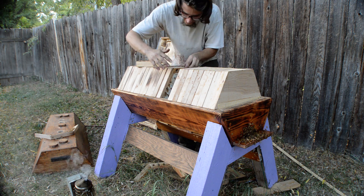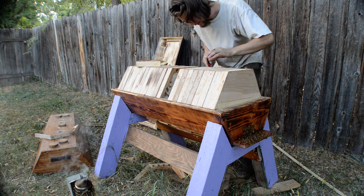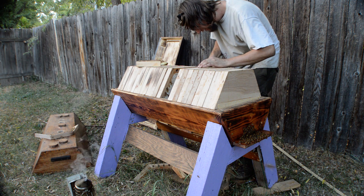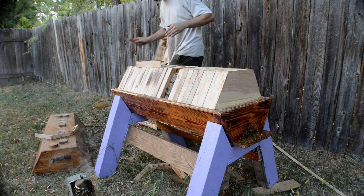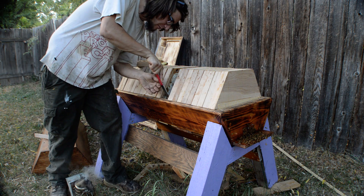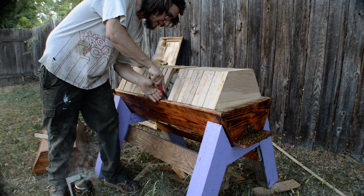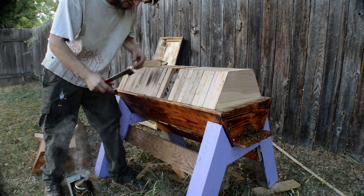Yeah, I think it hadn't been inspected in a while. First step is to scrape the sides — I didn't see that it was attached to the walls, but it clearly was. That was really my fault that comb got hurt, which really sucks. But we got another couple of frames of honey, and then we'll be getting to the brood.